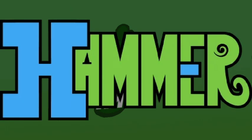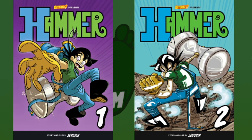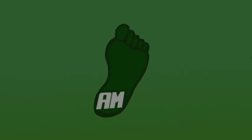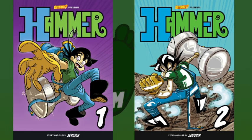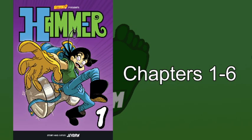Hammer is a series created by Jay Oden and published and serialized in Saturday AM. There are two volumes out — The Ocean Kingdom and Fight for the Ocean Kingdom — with Volume 3, The Jungle Kingdom, expected to release in March 2023. I'll be reviewing Hammer's first arc split into volumes 1 and 2, but for this video I'm just going to be talking about the prologue, and next video I'll be covering chapters 1 through 6, which is in volume 1.